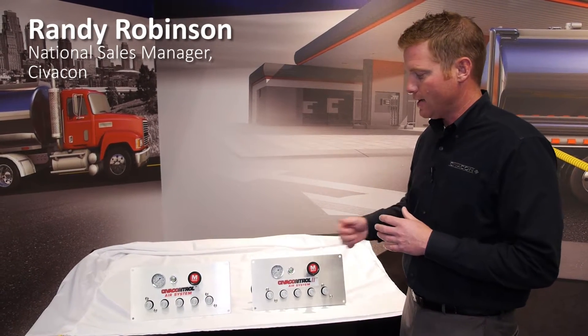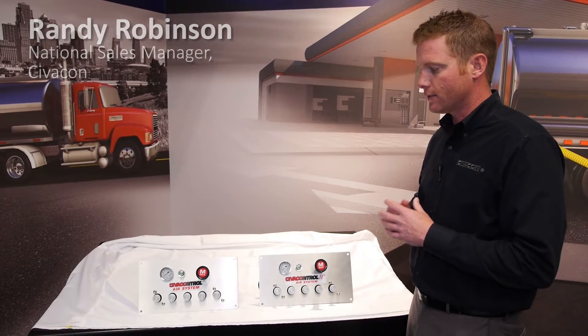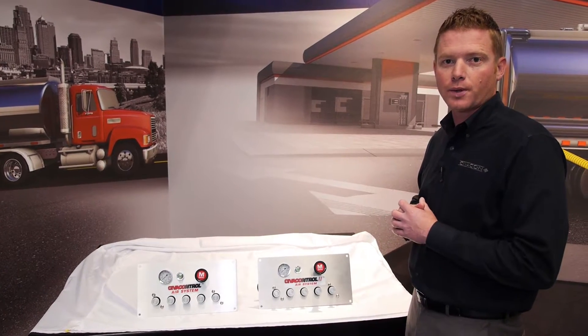Hello, my name is Randy Robinson. I'm the National Sales Manager at Civicon. Today, we're going to talk a little bit more about the Civic Control air control systems that we offer.